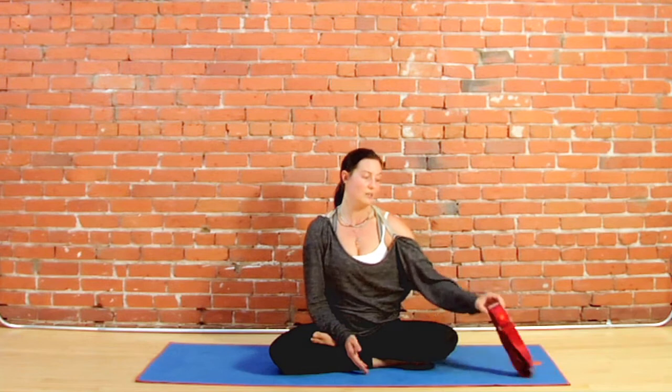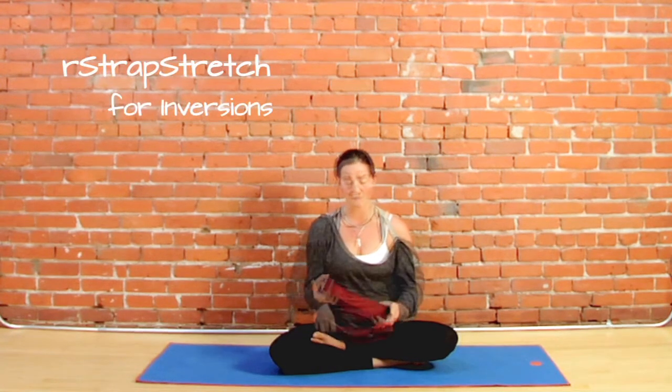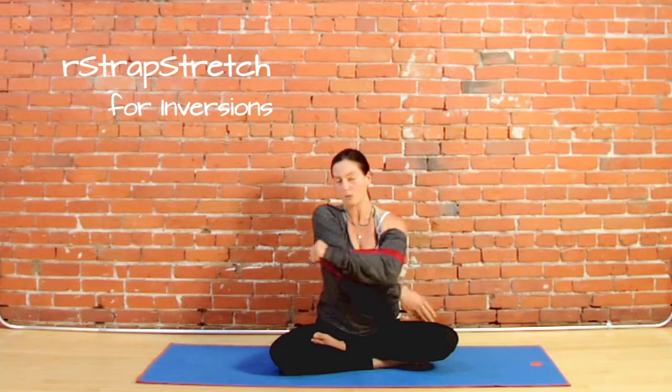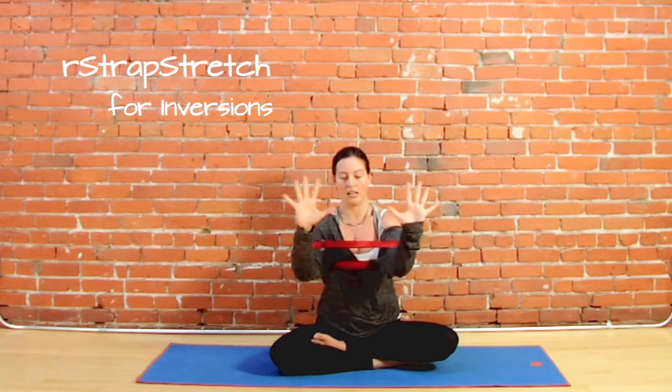Namaste, my name is Ashley Albrand and we're in Santa Monica, California at the Yogi Toes office. I'd love to instruct you on how to use this amazing R-strap stretch in your inversion practice. It allows you to feel supported in your upper outer arm, which is a place of vulnerability and weakness for a lot of people.